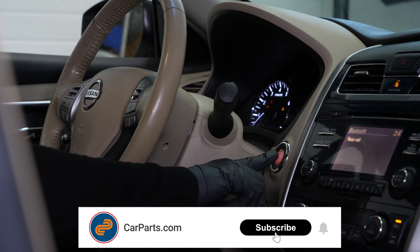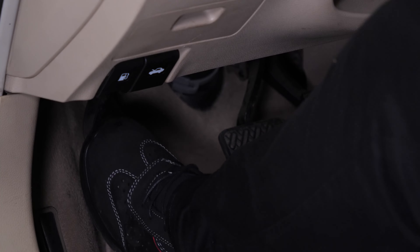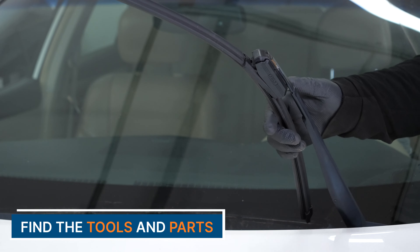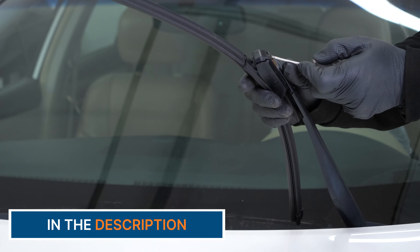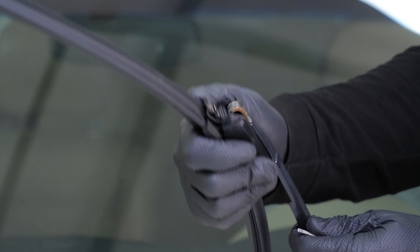Turn your engine off and set the parking brake. Lift the wiper blade arm until it's locked in the upper position. To remove the blade, lift the locking flap using a flat screwdriver. Then slide the blade down to remove it.